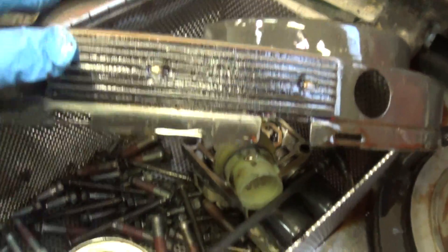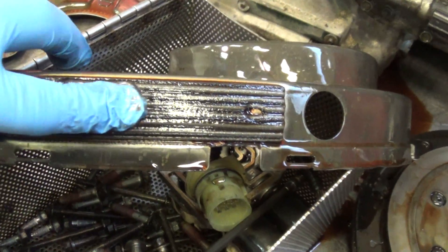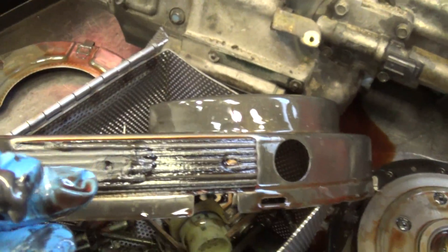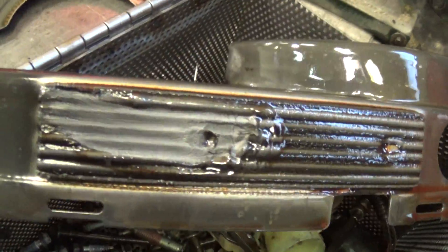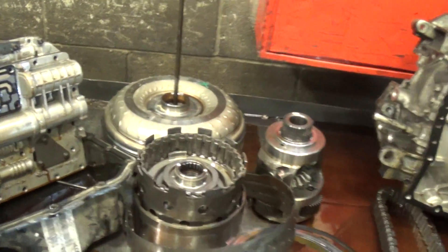Here's a magnet, and it's full of metal — you see the metal there. Lots of metal on that magnet, and that was coming from that fine gray metal — it comes from the torque converter.